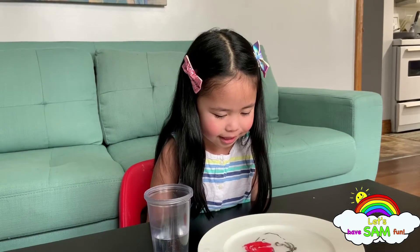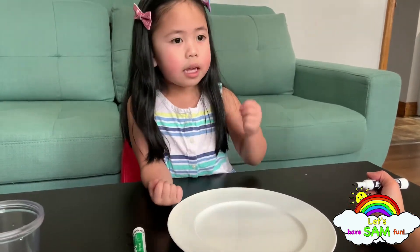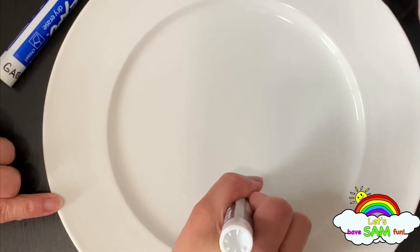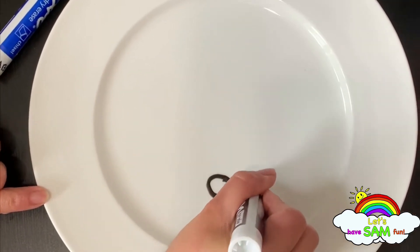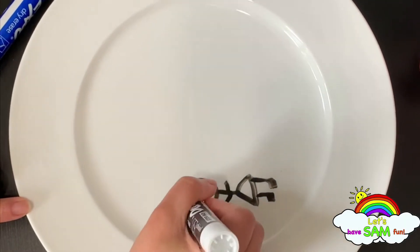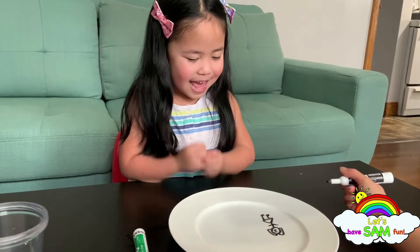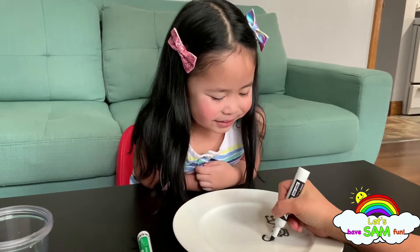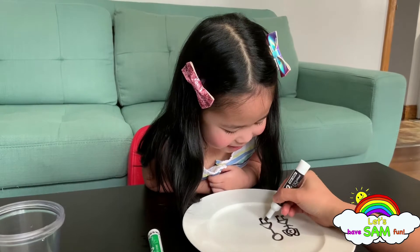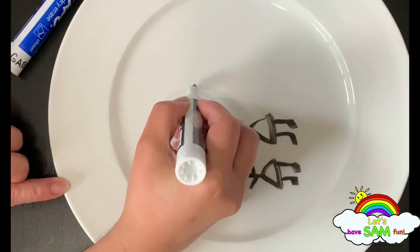See, you can see it float, right? We're going to draw next — we're going to draw me, mommy, daddy, and our house. So this one is Sam, this is her hair, and this one is Ategab, this is her hair, and this one is mommy.